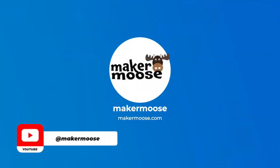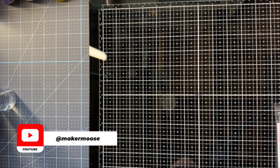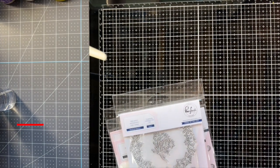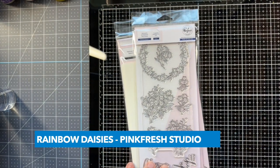Hey, it's Mike from Maker Moose. Today I'm going to be making a birthday card for someone very special to me. I have a stamp set I've never used before from Pinkfresh. I do make a lot of floral cards.